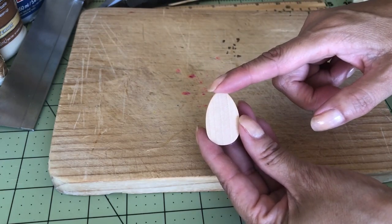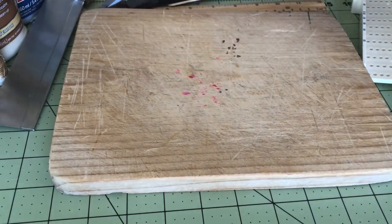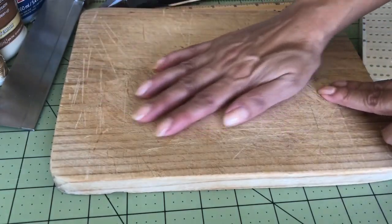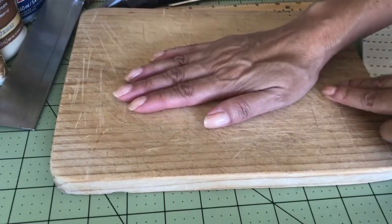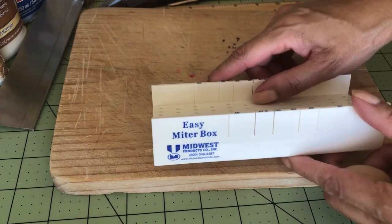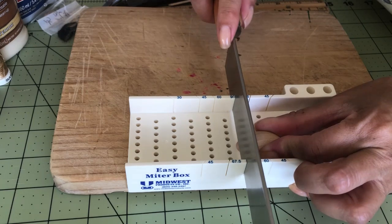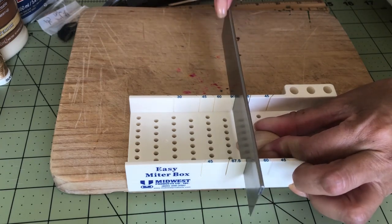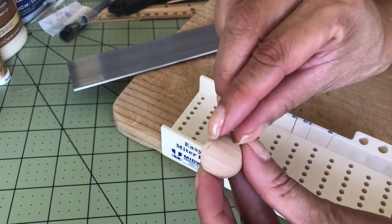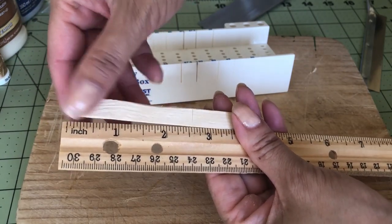I just need to cut a little piece of the top so that I get a straight edge and then I can glue the handle right here. If you watched any of my videos, you know that I'm all about recycling and repurposing. This used to be a cutting board that I used in the kitchen for many years, but now it's my workbench. I'll be using the easy miter box to help me cut a straight edge — just this much is all I need to cut.